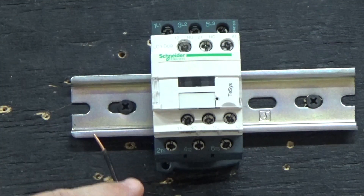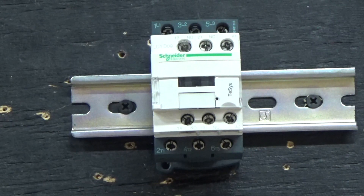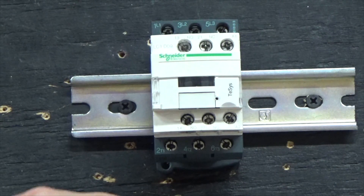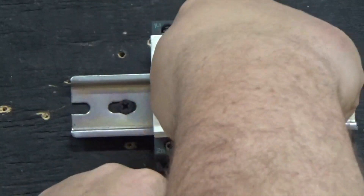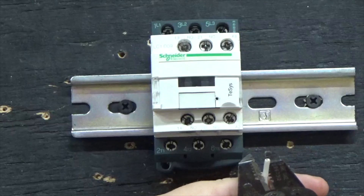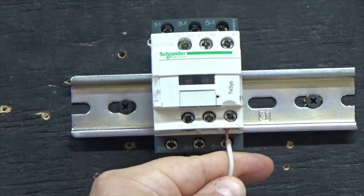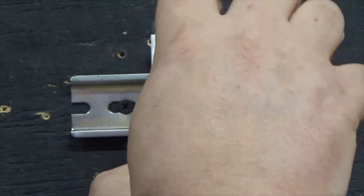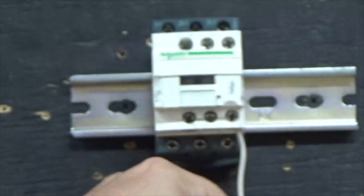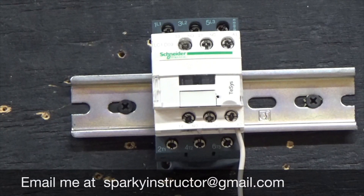Now we're going to hook up our control relay — A1 and A2. We're going to start with the neutral first. I like to use A2 as my neutral; it just helps me comprehend what I'm doing. Let's hook up A2. Then we're going to hook up A1, which is our power coming off of a start button.